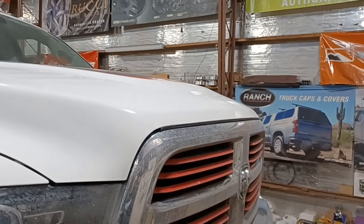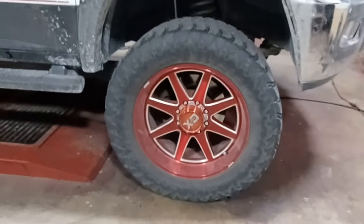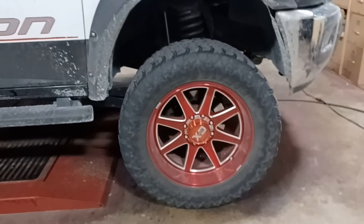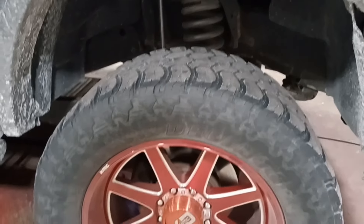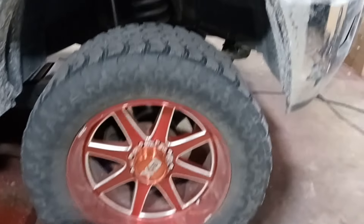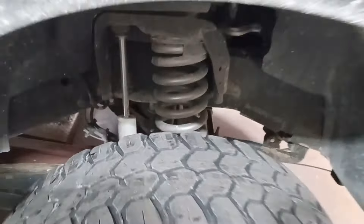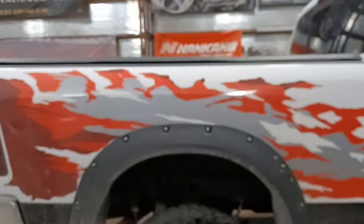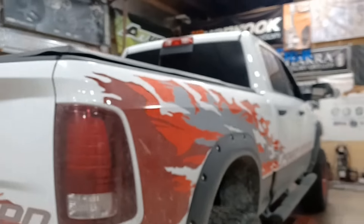So we got this RAM truck here, and we got these KMC wheels. I think I did these about a year ago for him — these are 22 by 12s with 37-13.5 tires. It's got the Delante tires but you can see how bald they are. We did a Rough Country lift kit on there — I believe this is a five-inch. It's got cool graphics — it says Power Wagon — going all the way through it and into the back.